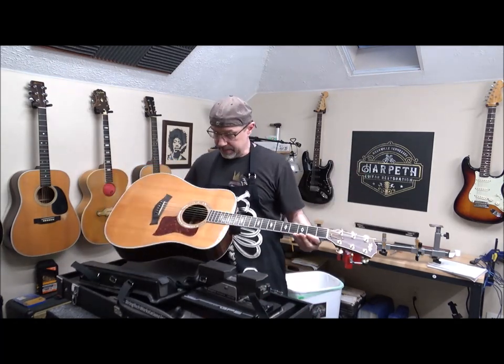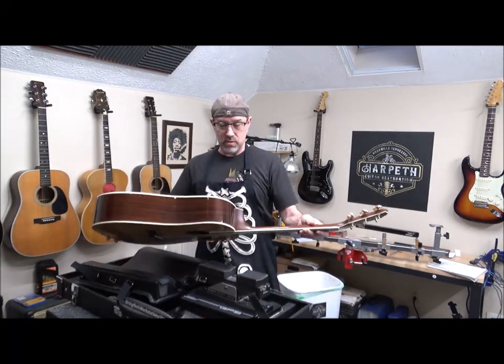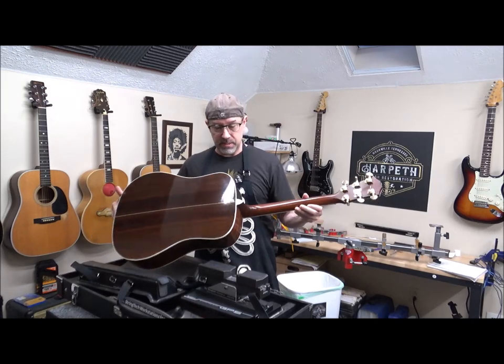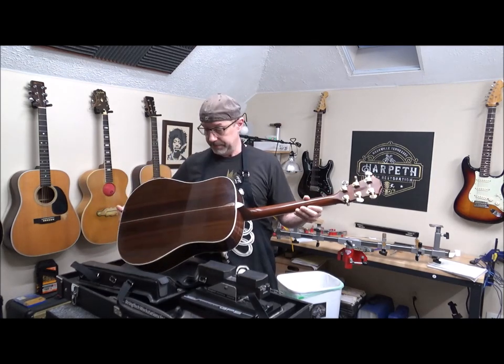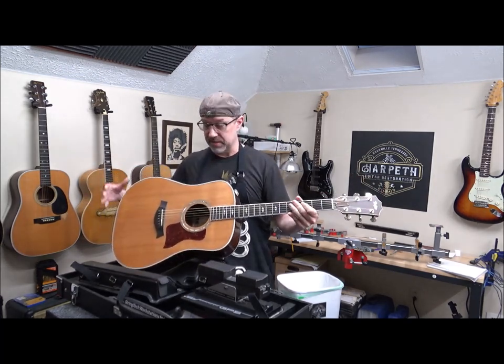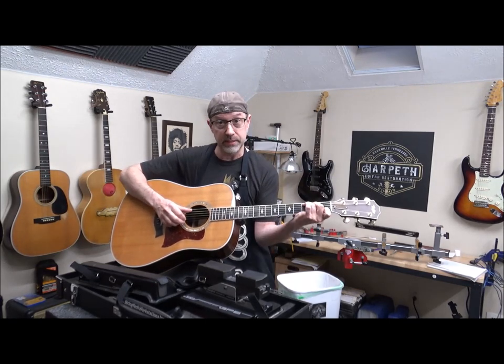Thanks for joining me. Today I've got a Taylor 810, and this guitar was made in the late 90s in El Cajon, California. We're going to be looking at finish repairs, little bubbles around the finish. El Cajon is down by San Diego — it's in the farthest southern part of California. Great sounding guitars.